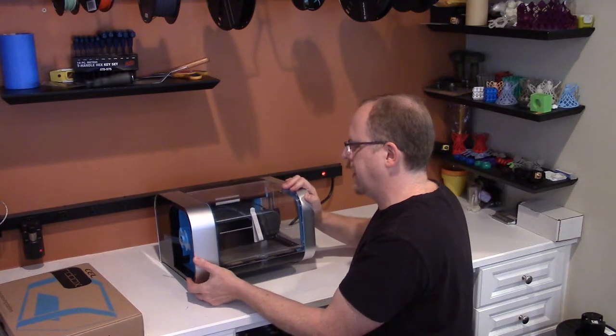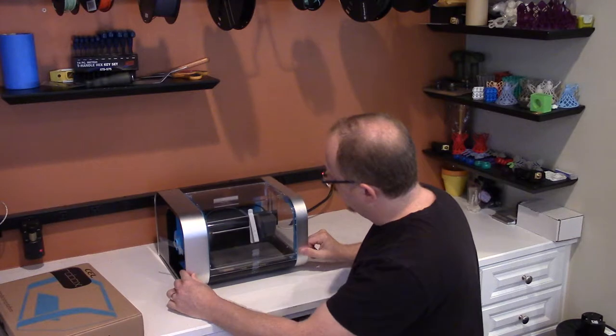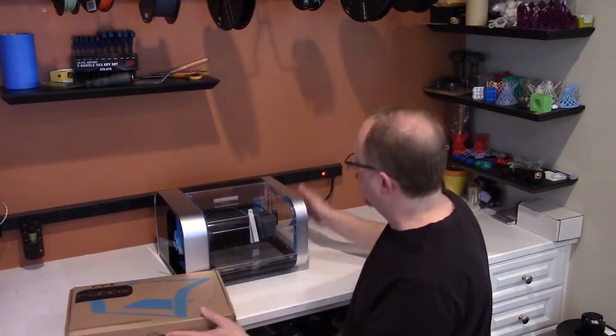It seems — yep — looks like a little foot came off here, so I think I can just pop that back on. I'll deal with that in a minute, so I'm definitely going to go through the instructions here and check it all out to get it ready to go.